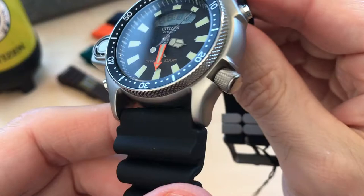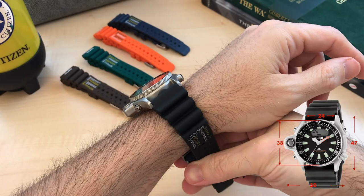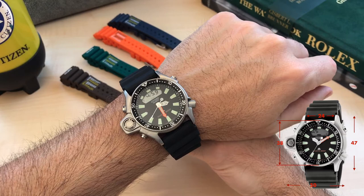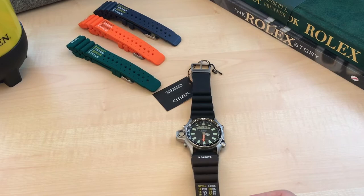Now for the wrist shot. Some numbers: lug-to-lug is 47mm, the bezel diameter is 38mm, width including the sensor is 50mm across, and lug width is 24mm. I think it wears on the big side but not excessively so. I don't recommend wearing this under the cuff of a shirt, as the rubber band will always get in the way — more so than the actual case itself.